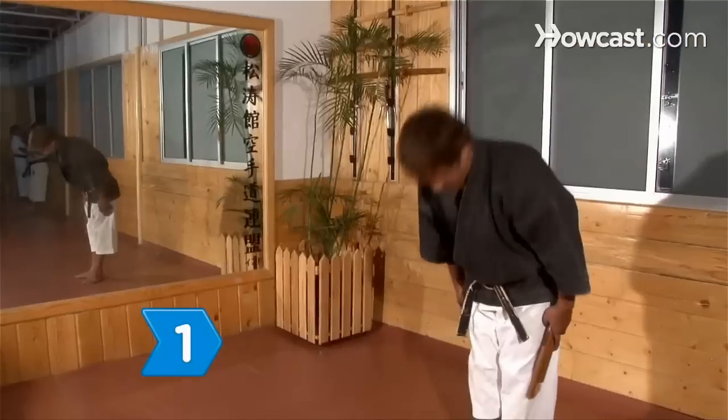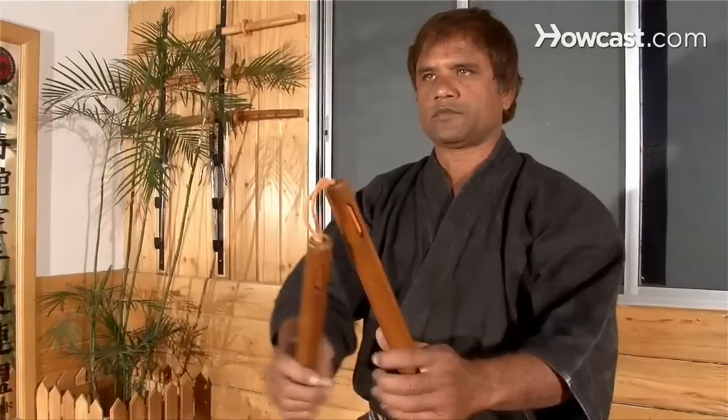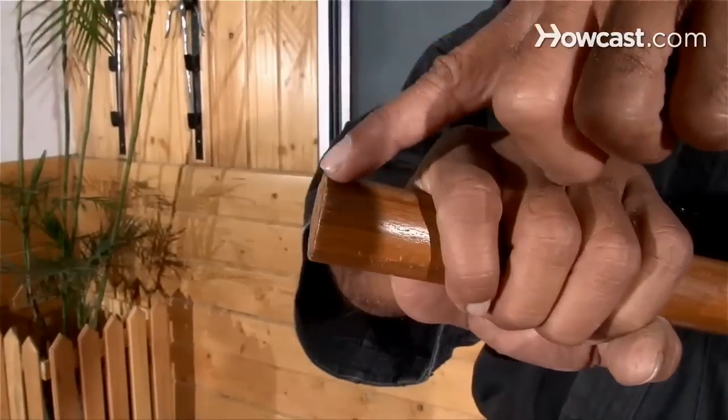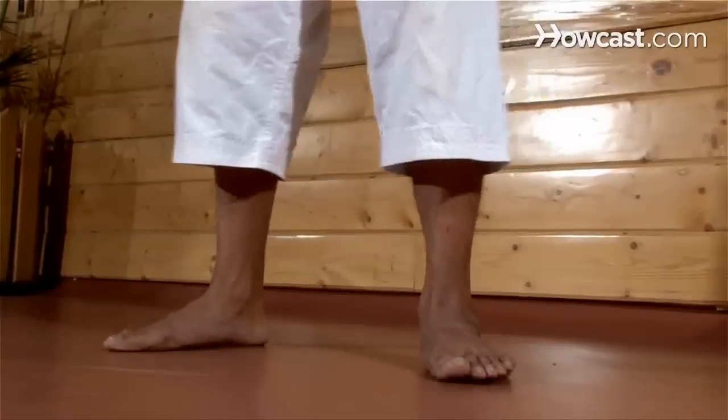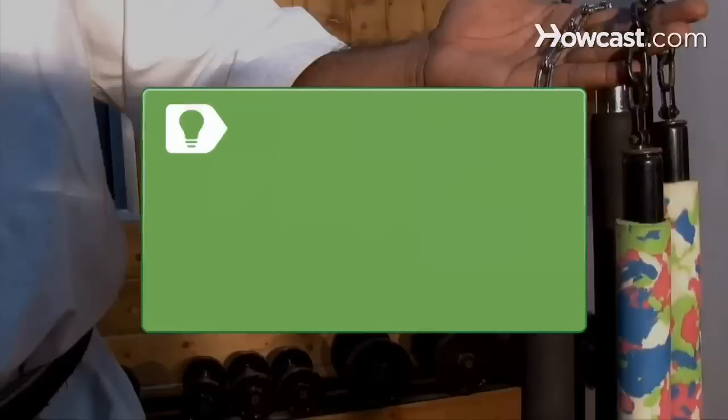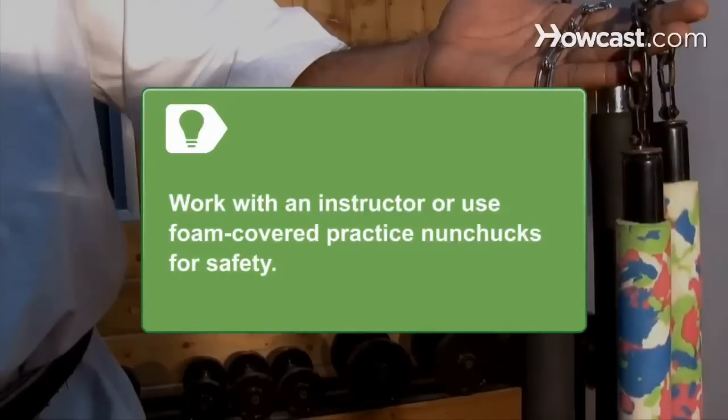Step 1. In an open space like a field or martial arts dojo, hold one stick of the nunchucks in each hand, leaving one inch of space at the bottom of each. Stand with your feet shoulder distance apart and your weight distributed equally. Consider using foam-covered practice chucks and working under the supervision of an instructor.